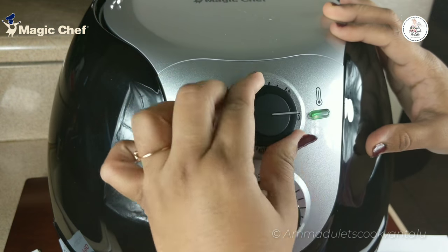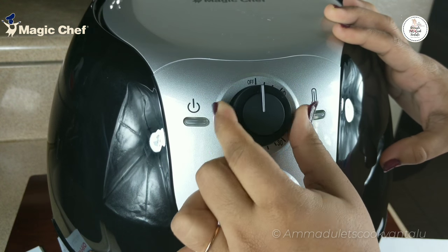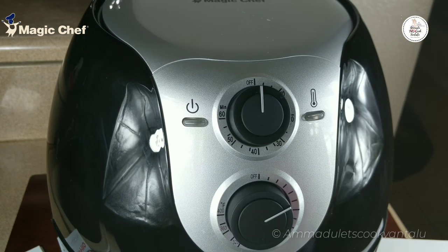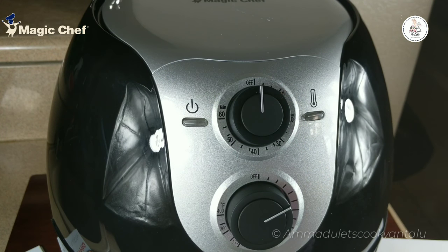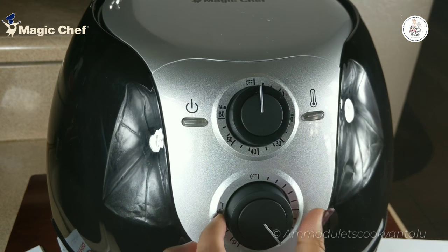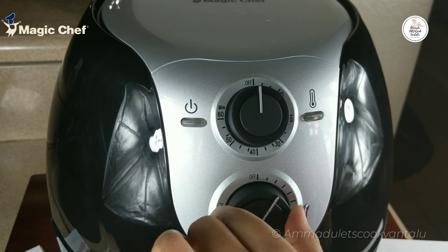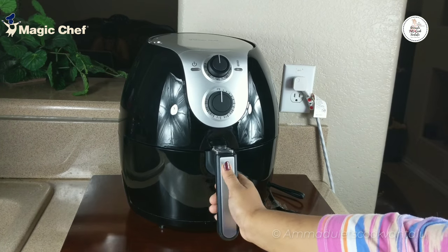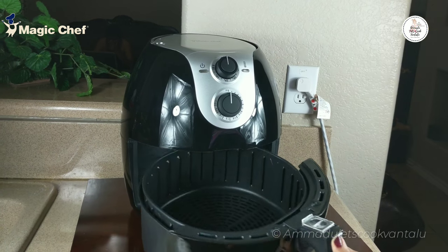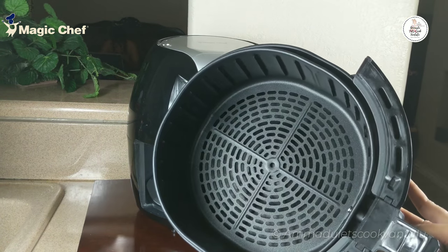After we set the time, whenever the food gets cooked we will get a bell notification to alert us that our food is ready. The maximum temperature is 400°F and the minimum is 180°F. As it is 1700 watts, the air fryer heats up very quickly, within five minutes. This is the basket where the food gets cooked, and it can accommodate up to 5.3 liters or 5.6 quarts of food.